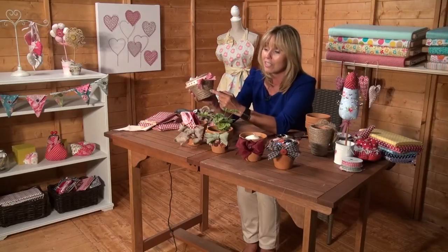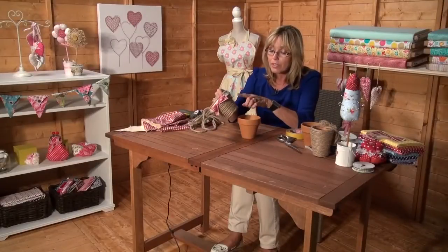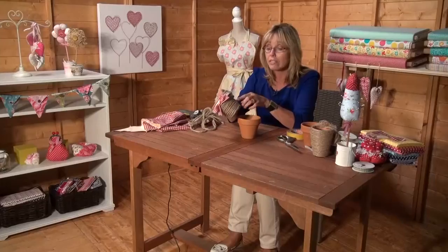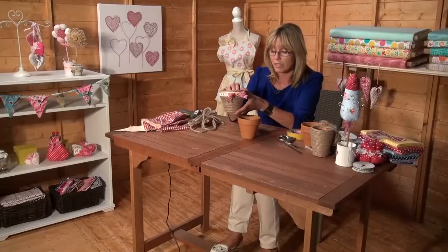First of all let me show you how I decorated an ordinary plant pot just with string. This is a plant pot that's completely covered in string. You don't have to use the same size of string - you could use a narrow string, you could use some cord for piping maybe and even dye that and make it different colours. I just popped a ribbon around the top of this one.